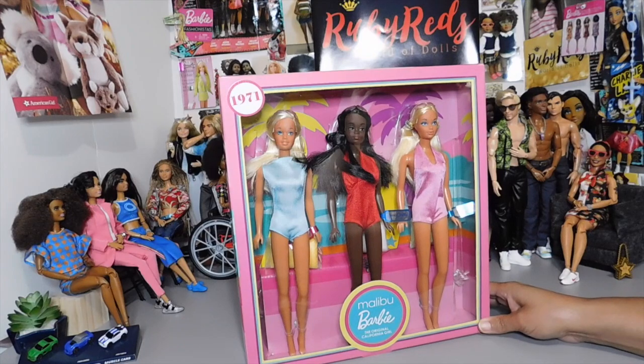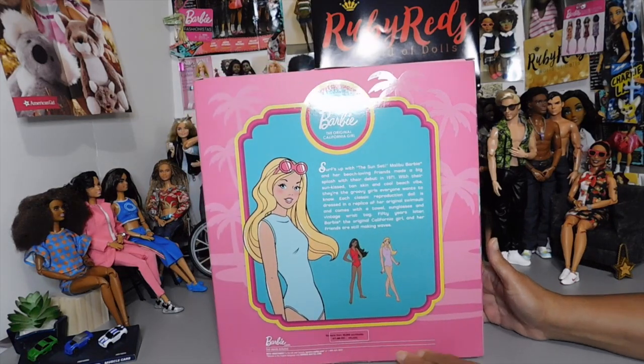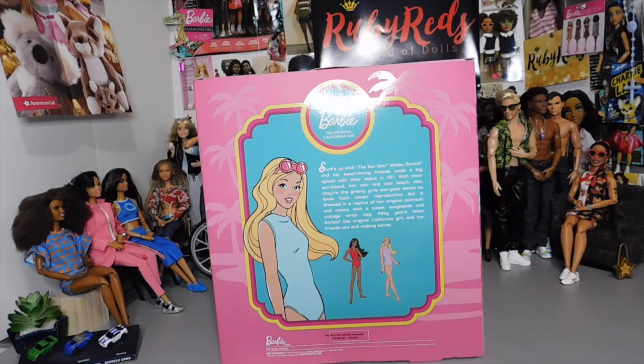But I love this set. So let's turn it around on the back. Here we have this little introduction of Malibu Barbie, their original California girl — surfs up with the sunset. Malibu Barbie and her beach-loving friends made a big splash with their debut in 1971. With their sun-kissed tan skin and cool beach vibe, they're the groovy girls everyone wants to know. Each classic reproduction doll is dressed in a replica of her original swimsuit and comes with a towel, sunglasses, and vintage wrist tag. 50 years later, Barbie — the original California girl — and her friends are still making waves.